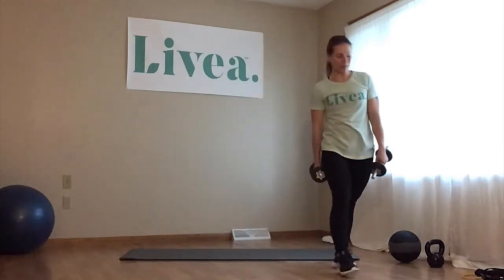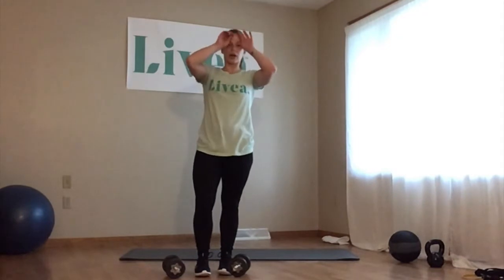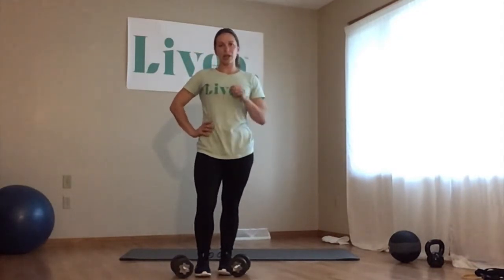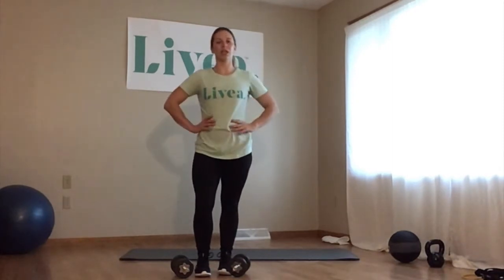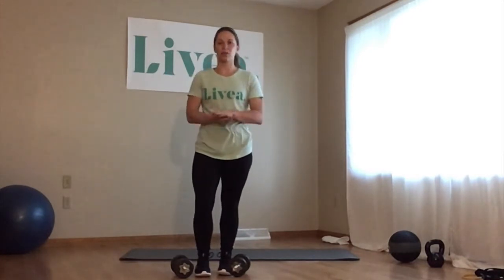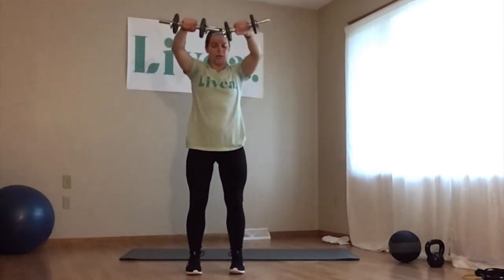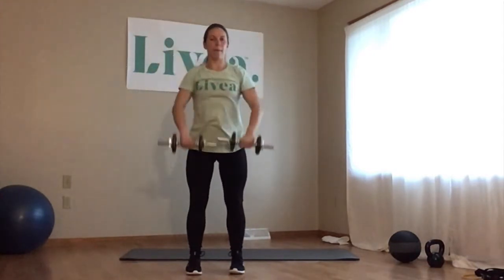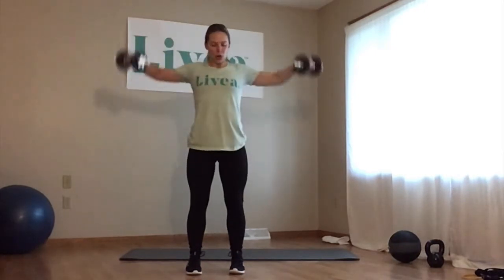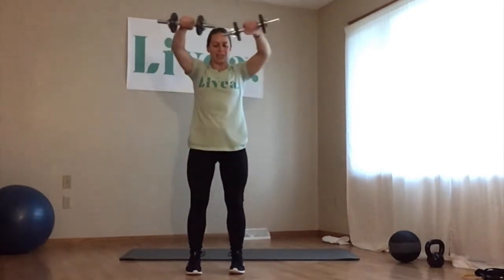We're going to do that one more time for the shoulders. Take a little quick break between sets — get some water or whatever you need. Then we're starting with the laterals to front raise, 10 of those. Move on to the scaptions, 10 of those. Upright row, 15 of those. Then back to the push press, 10 of those. Here we go — laterals to front raise demonstrated with the dumbbells. Lifting out to the side, bring it in, that's one. Out, in, front — continuing for all 10.